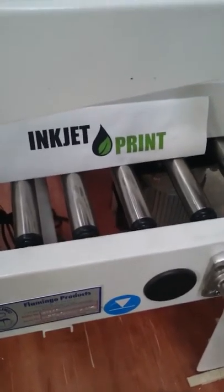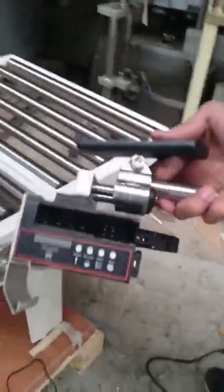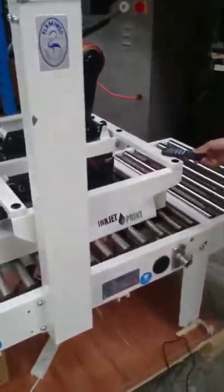Welcome. Today we'll be demonstrating the installation of our standard U2 inkjet printer onto our flamingo carton taper.